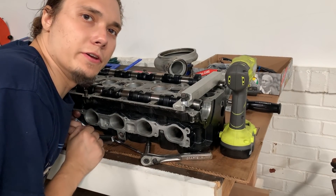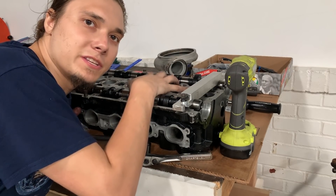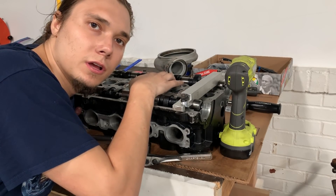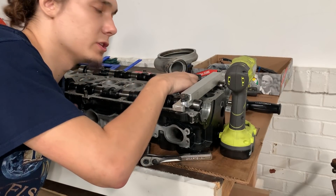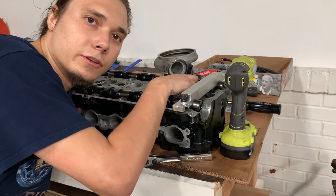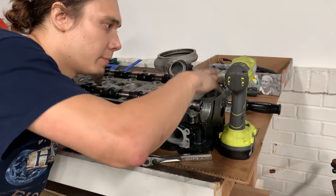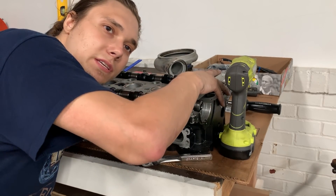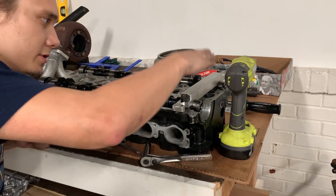I wanted to do a short video clip to show you guys how I'm setting the valve lash clearances on my cylinder head, since I am doing a solid lifter conversion from hydraulic lifters. Basically, the valve lash clearance is the clearance between the bottom of the cam lobe — the flat part of the cam lobe — and your solid lifter. My machine shop lent me this tool that basically clamps the cam journals down, and as you're checking clearances you can move it down to whatever cylinder you are checking.